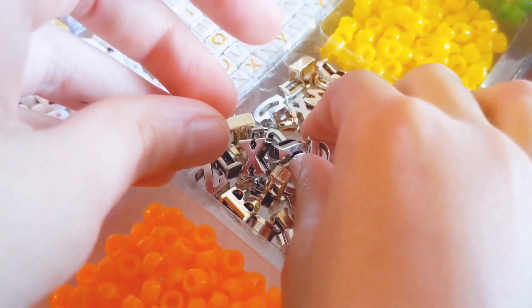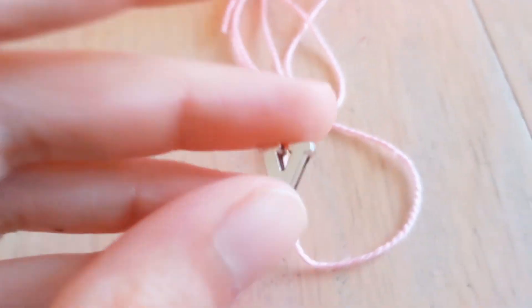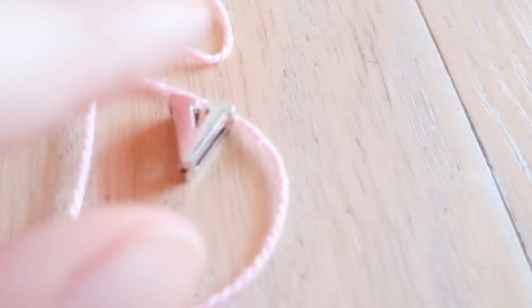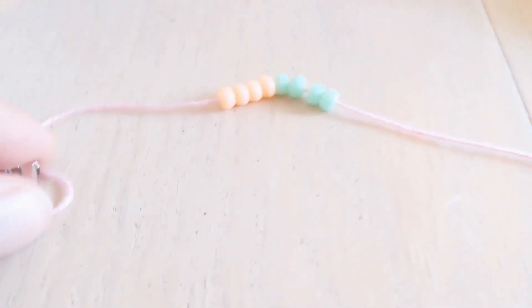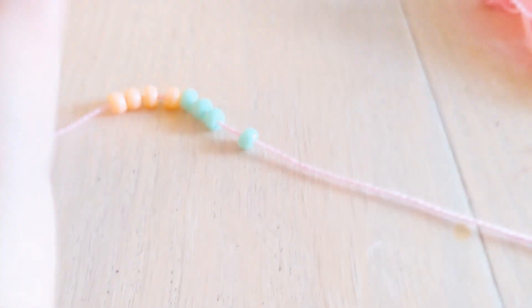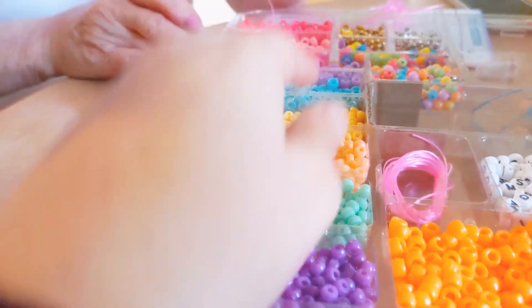A V for velocity. Okay, so I got a V for velocity. Oh my. Now we have our V for velocity. Okay, so we got two colors. Let's get another color.